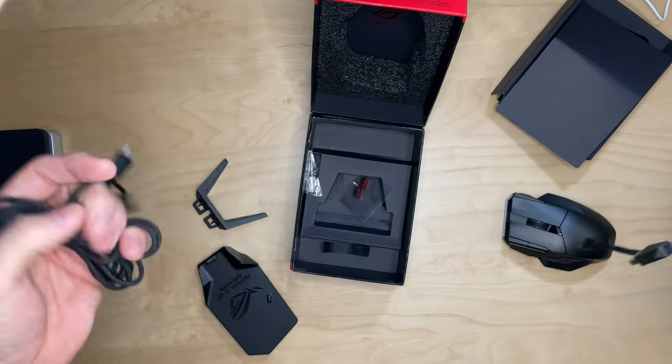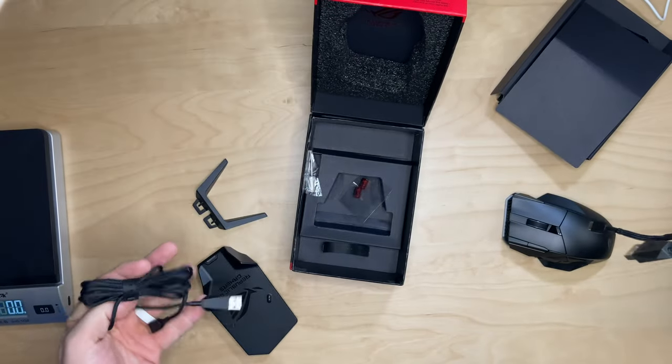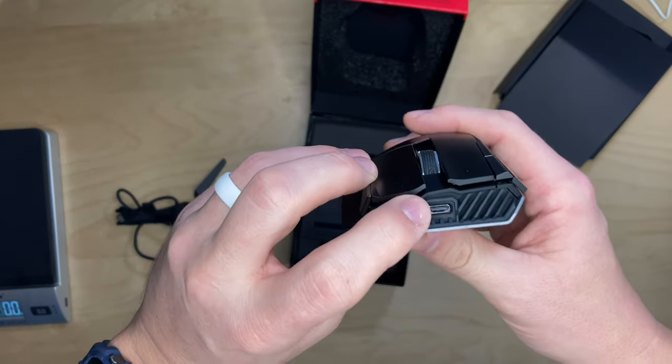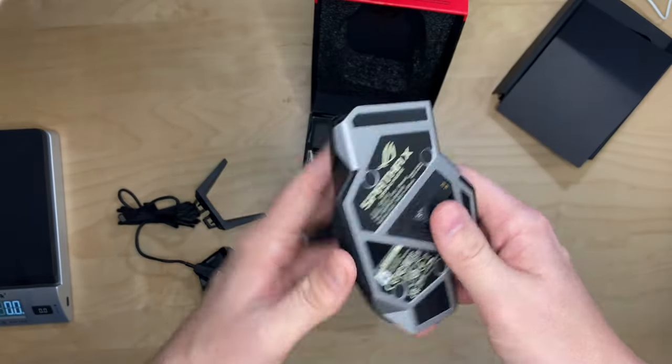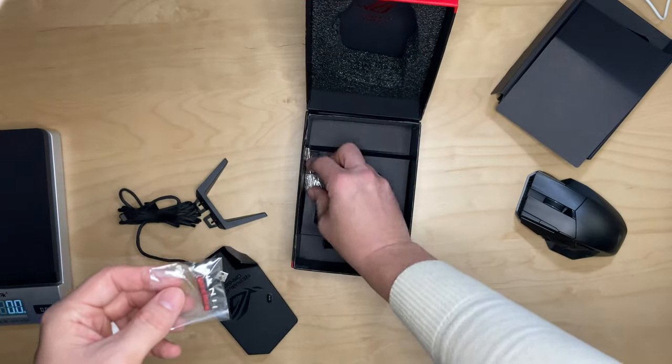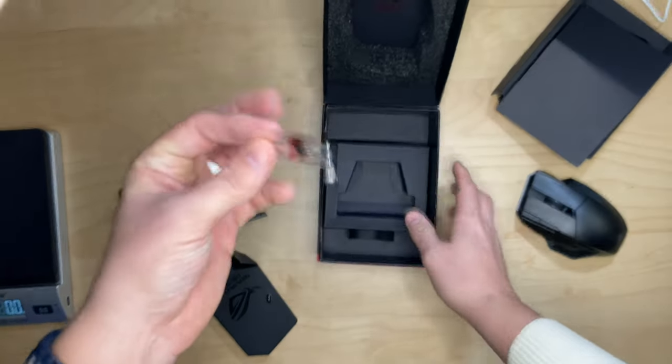It does come with two USB Type-C to USB Type-A cables. You can run wired with the mouse, and you would run this wired to the charging dock. One thing I would have liked to see is an option for USB Type-C to USB Type-C, since most computers have USB Type-C jacks. You also have some extra switches in here and a tool — it's kind of wedged in there — to swap out the switches.